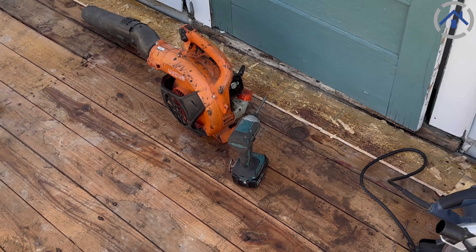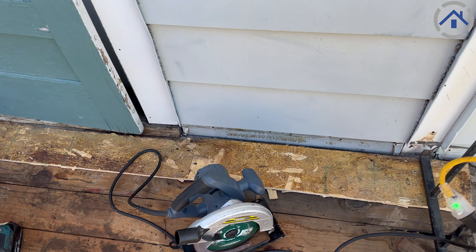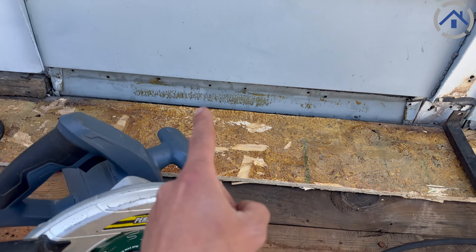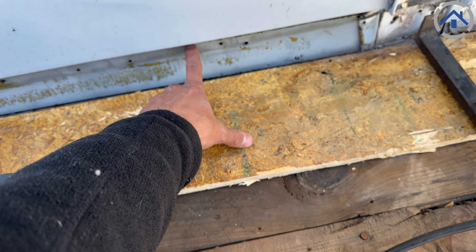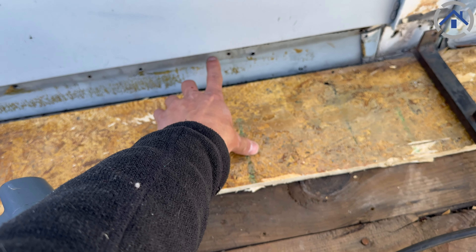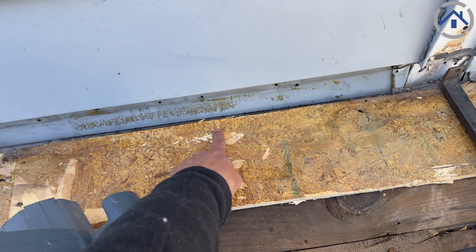One of the special things they lacked before is they only had the rubber going to here, which increases the risk of leaking. Basically what we're going to do is bring it up about seven inches to about here — about the middle piece of the siding — so we'll have to take this off and run the rubber further up behind it.